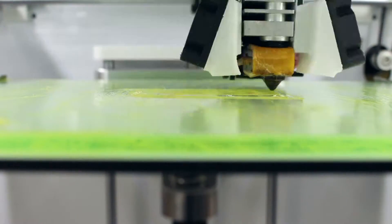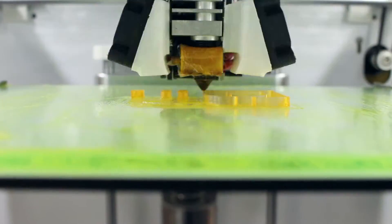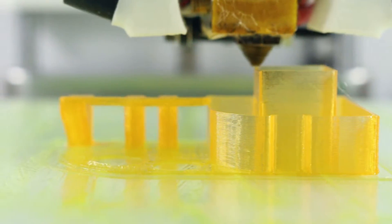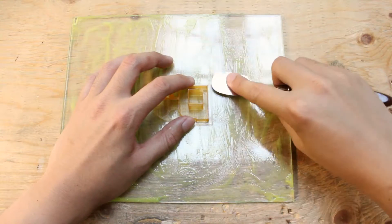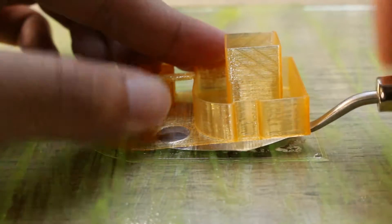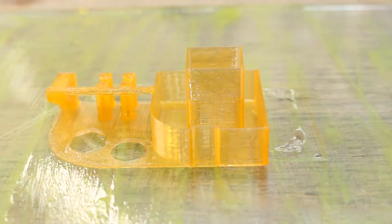The filament is sticking on very well — none of the corners are lifting or anything. Let's try to remove it. It's stuck on pretty nicely. Once you get the print removal knife under it, it pops right off.